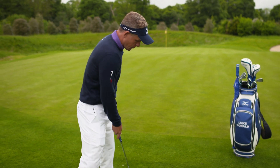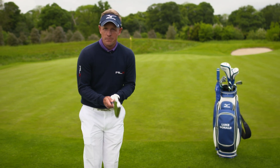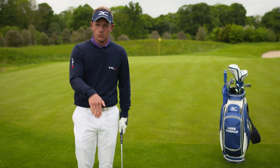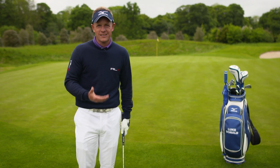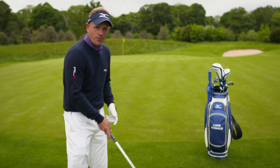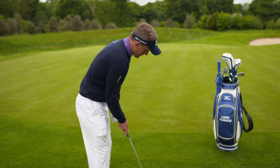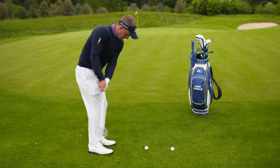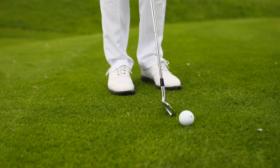The best thing to do for me is I always weaken my grip and I make sure the shaft is more upright — almost like I was hitting a putt. From there it's really just a simple movement of the shoulders, a simple back and through, making sure that the blade is rotating with your body.